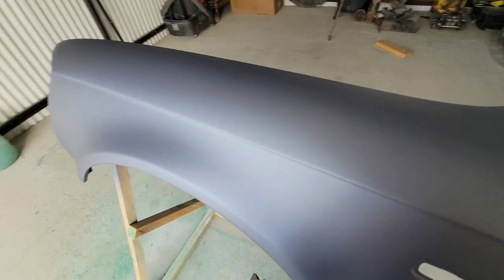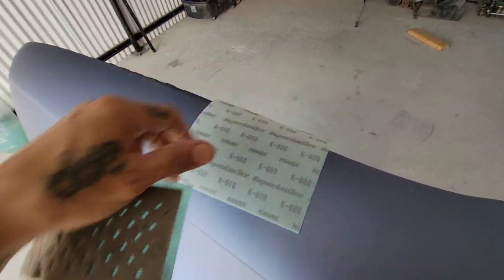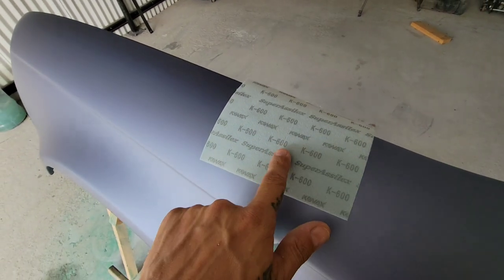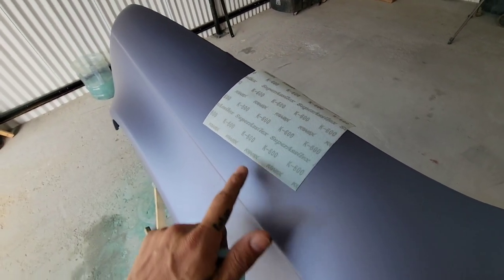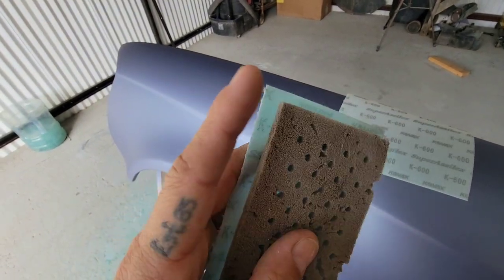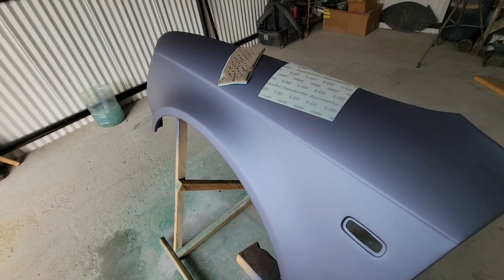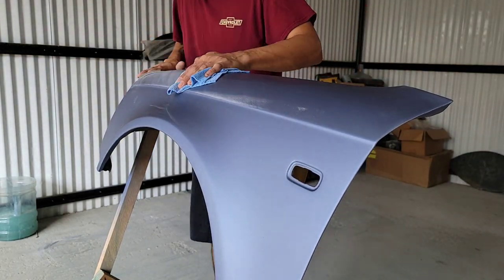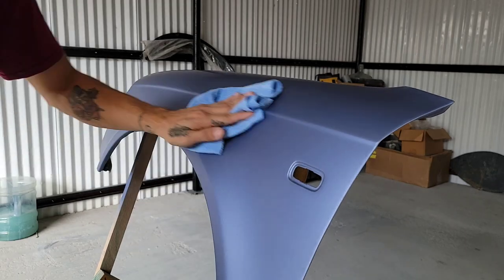I know it's almost a shame to sand this beautiful paint, but we're going to prepare it for our next surface. We're going to use the Super Oscillics by Kovacs — this is K600 grit. The K-grit sands faster: it'll sand as fast as P400 but leave the finish of a P800, so it works a lot faster and leaves a smoother finish. I'm going to use this interface pad — it's a hand sponge — and just go ahead and sand to prepare it for our next paint.